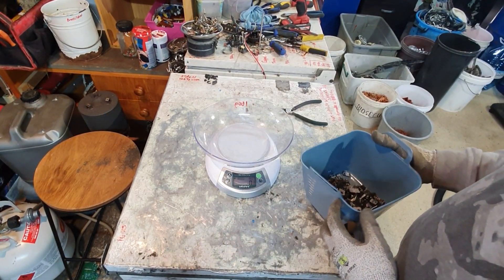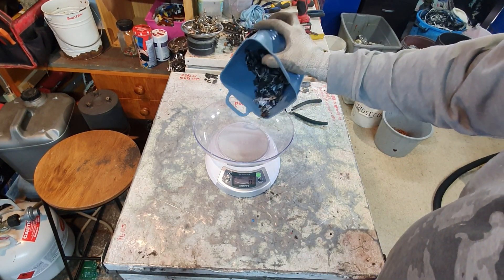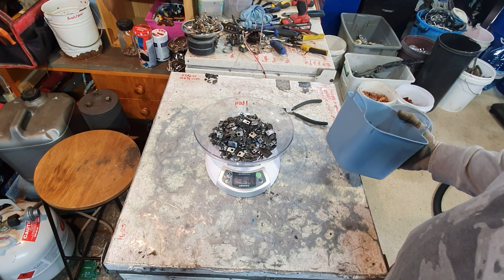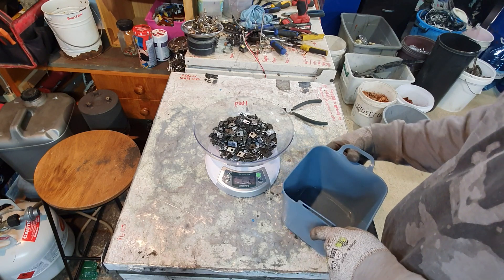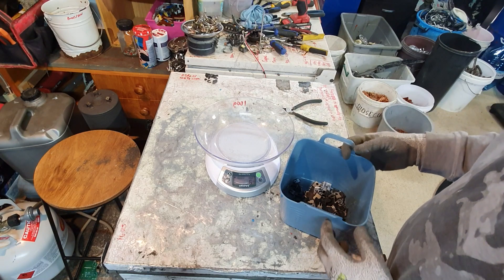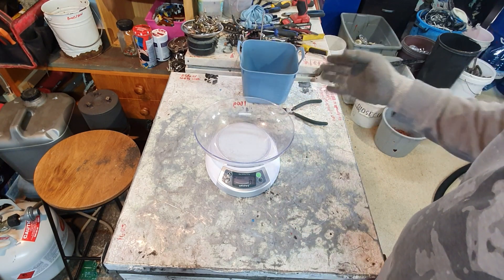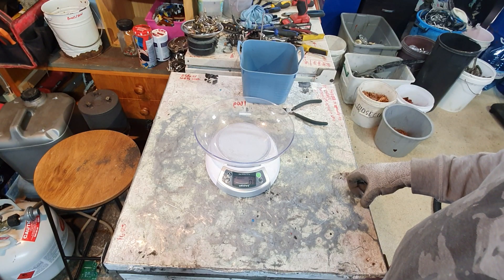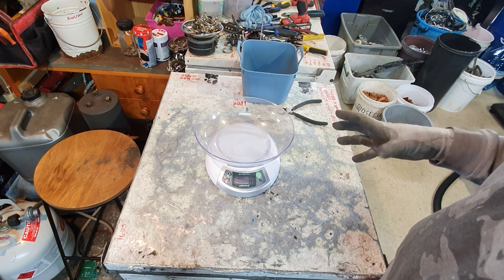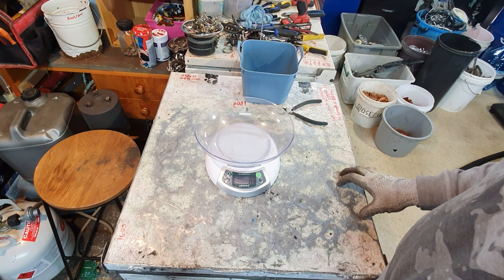To carry on with tradition, let's see how much weight there is in terms of these MOSFETs — 615 grams. That's quite a lot. It'll be interesting to see, once I take all that Bakelite plastic off, how much there is in actual copper content afterwards. Maybe a third of that, you know, maybe 200 grams.